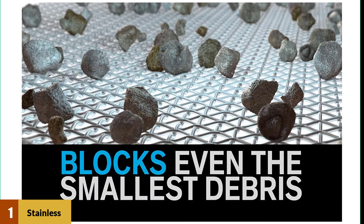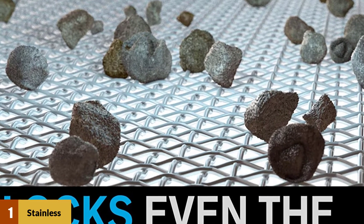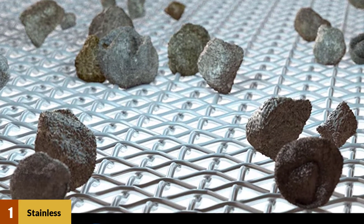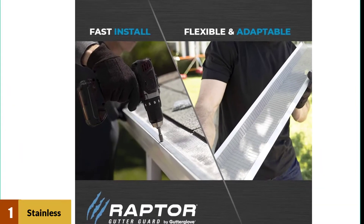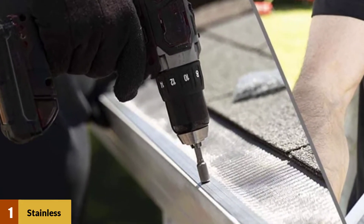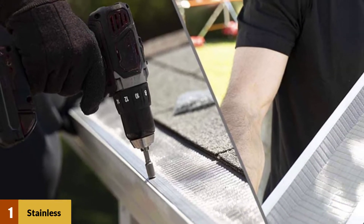At number one: Stainless Steel Micro Mesh Raptor Gutter Guard. For the ultimate in debris blocking gutter coverage, the Raptor stainless steel micro mesh 5-inch gutter cover boasts tiny holes that keep even the smallest wind-blown seeds out of your gutters. The stainless steel rust-proof Raptor fits standard 5-inch gutters and comes in easy-to-handle four-foot strips.